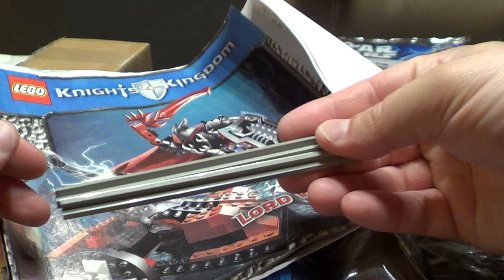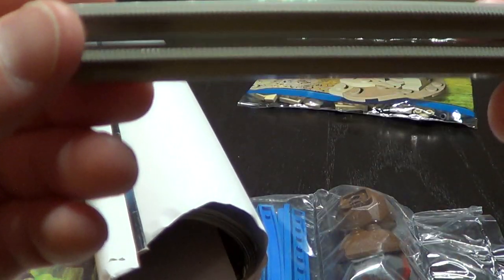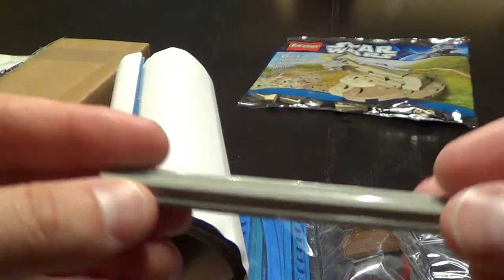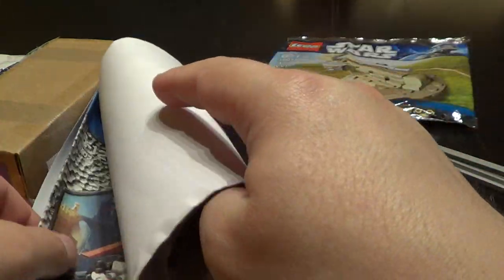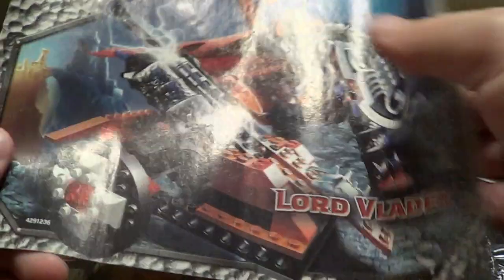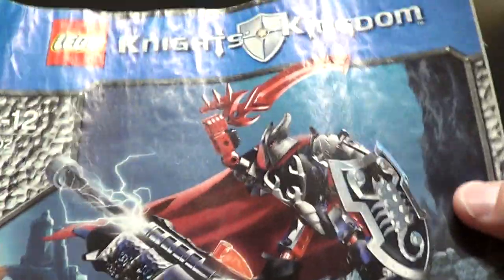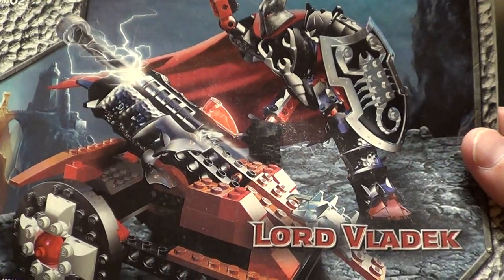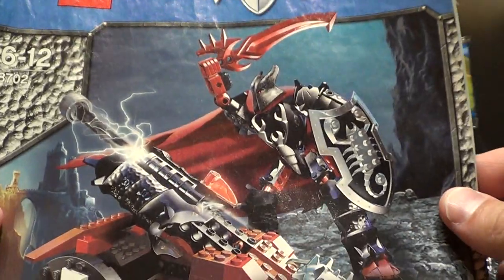Some old tracks. We have the instructions — Knights Kingdom, Lord Vlad deck. It looks cool.